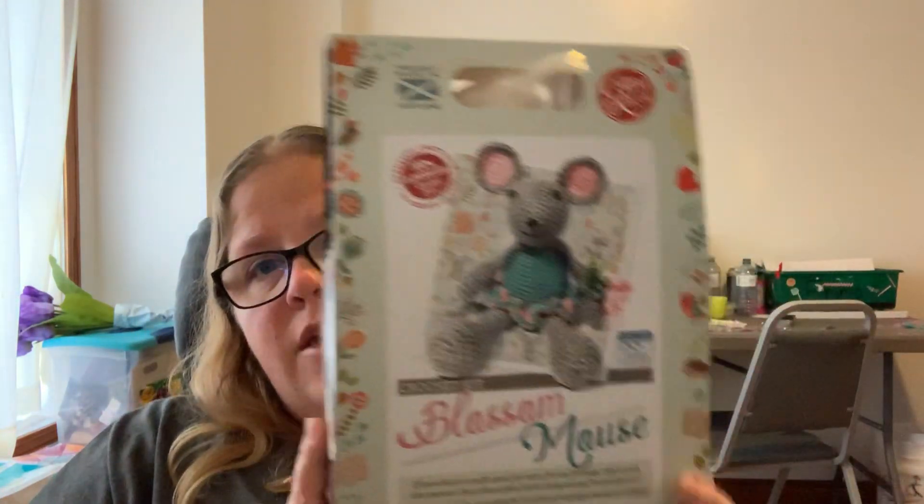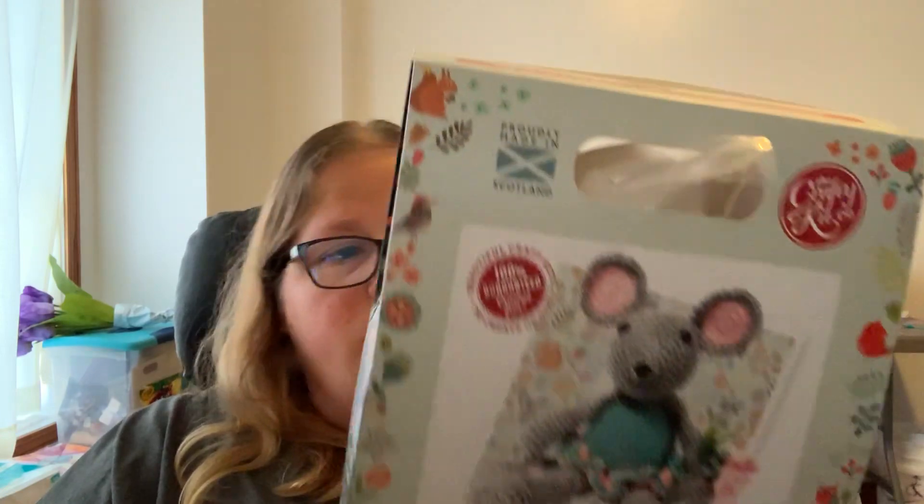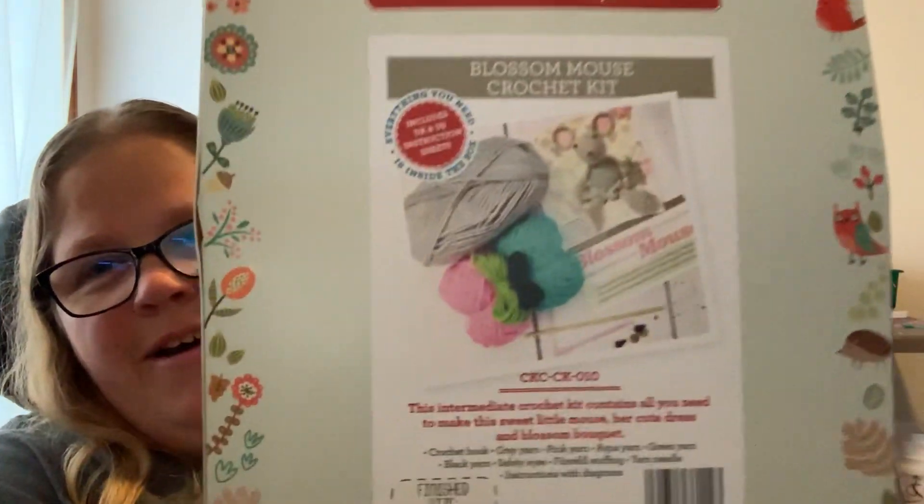This is a really great subscription — you are getting your value. Most monthly subscriptions for something like this, you're paying like 35 to 40 dollars. When you think about amigurumi — the cost of the eyes, the stuffing, the yarn, and then the pattern — I've seen detailed patterns like this go for anywhere from five to eight dollars. So right there you're getting the value just in the pattern. You also got a hook. It's a full complete kit. This would make an excellent Christmas gift for anyone who likes to crochet and make amigurumis.